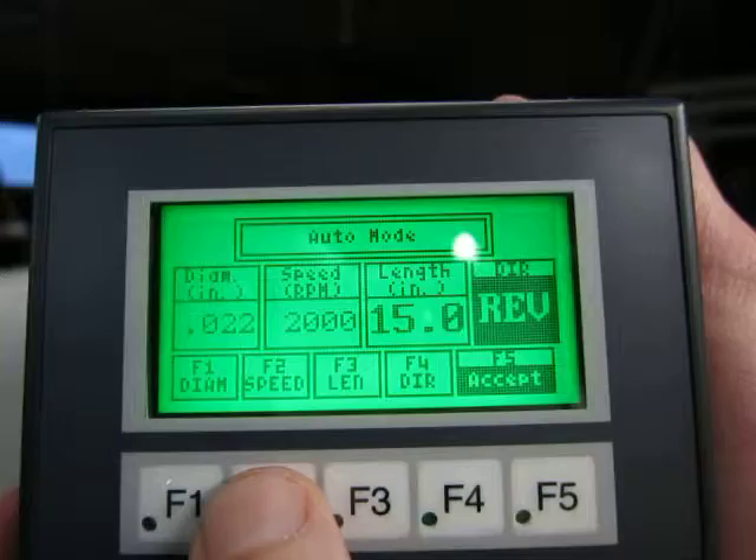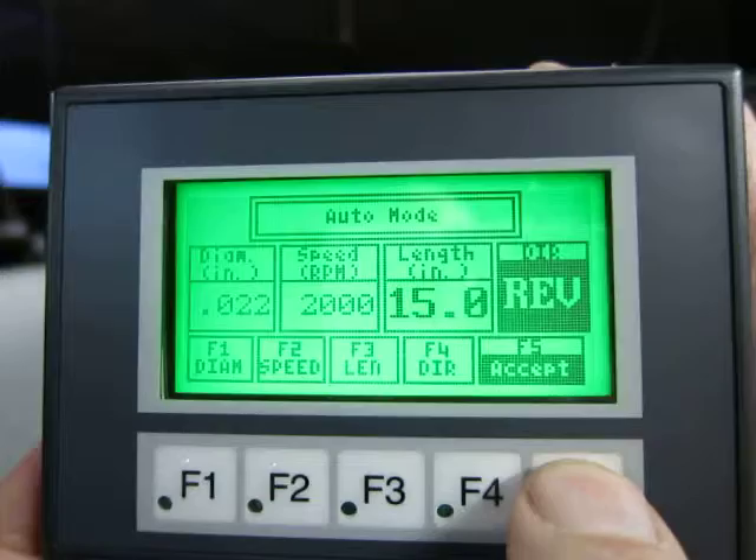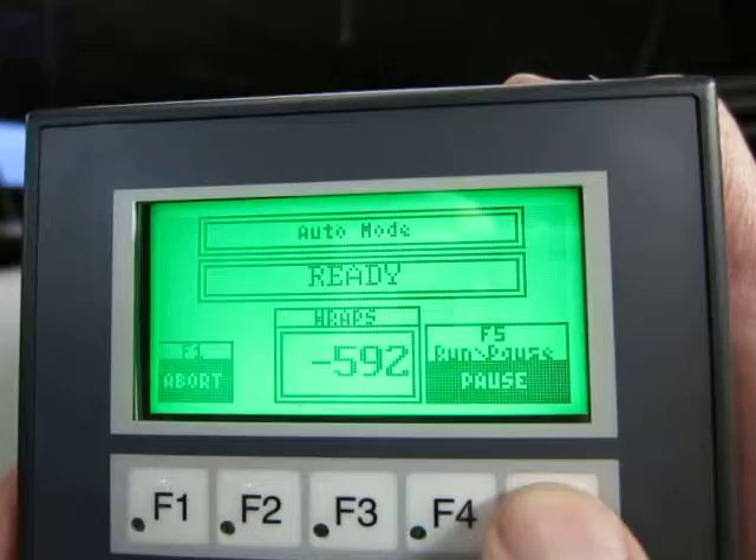So if we go into auto mode, you'll see you can enter serving diameter, the speed you want to serve at, how many inches of serving, and the direction. You accept those, and the machine is ready to run.